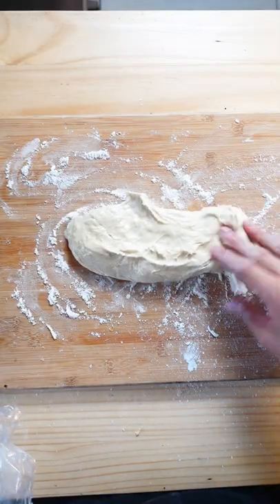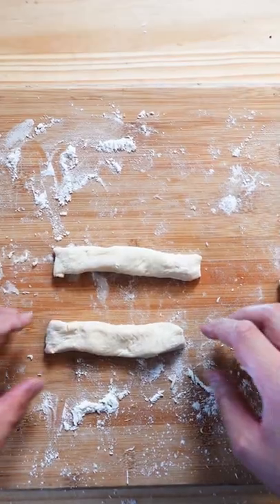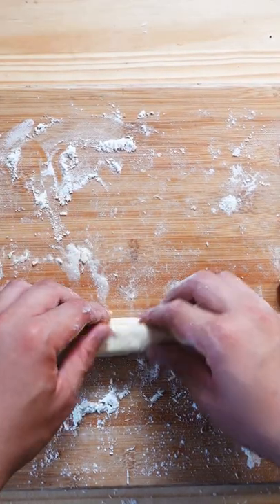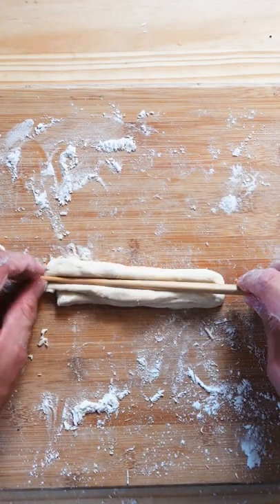Place the dough down on a floured working surface, add a bit more flour on top, then start slicing them into strips. Take two of these strips and stack them on top of each other, and with a chopstick, press it down the middle to let them stick together.